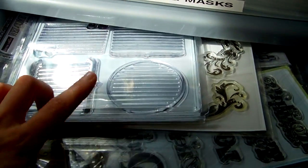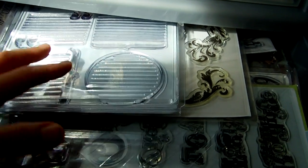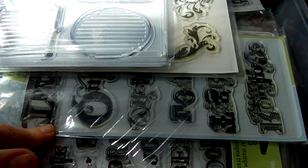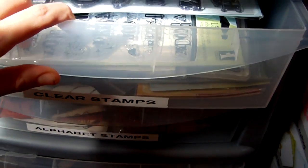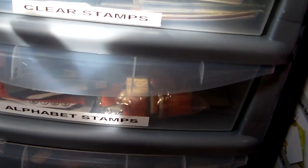Red rubber is my preference over polymer stamps because they last longer, they don't get affected by sunlight in the same way, and they're pretty much going to last you a lifetime if you look after them. These polymer stamps have a limited lifetime really, and that's another reason I keep them in this drawer rather than on the shelf, because when the sun comes through it hits that shelf where the rest of my stamps are stored, so they've got a little bit more protection there.